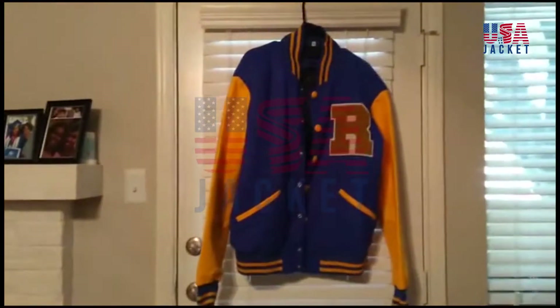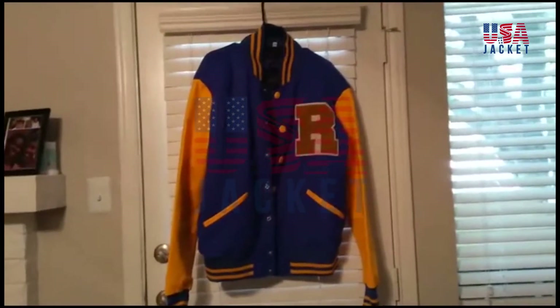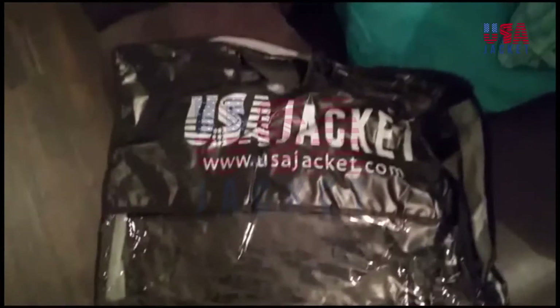Here it is. And it came in a nice little bag — a zipper bag. Shipping was really fast; it only took about five days.